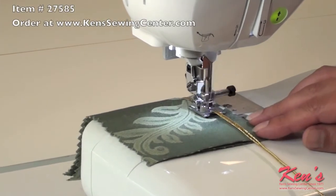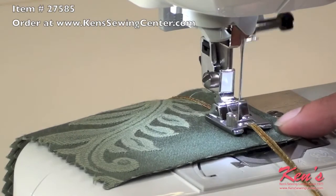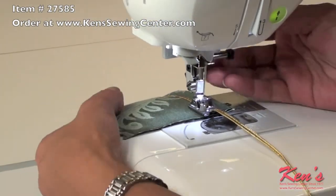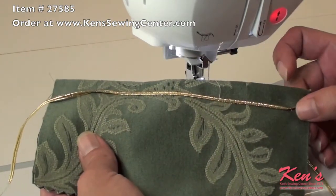The braiding foot allows you to catch braiding or ribbing on home decorator fabrics and clothing. There you go, just that easy.